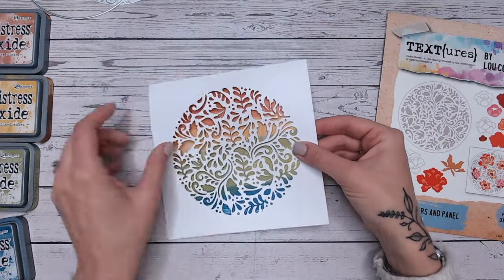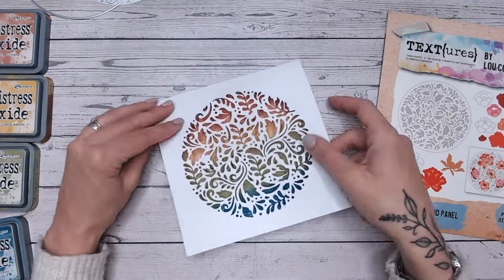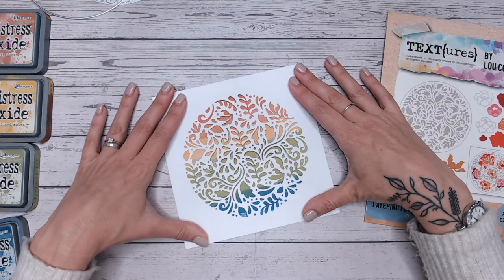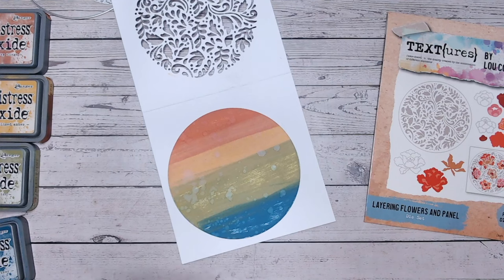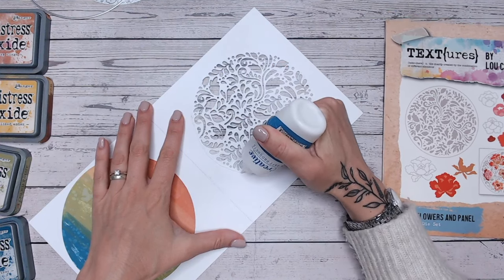Once that's dry you want to layer this behind the aperture, so you can see you've got that lovely coloured panel just peeking through. I really love that. You could put some foam on it so that it's slightly raised up — that looks really cool — or you can just put it completely down flat. This part is up to you.